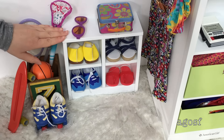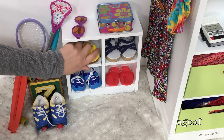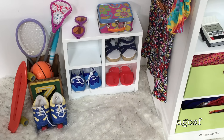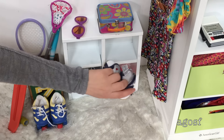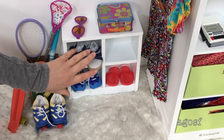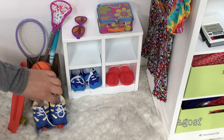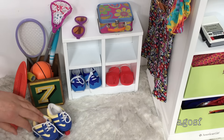This area is her shoe cabinet. The first pair of shoes I'll be taking go really well with the outfit with the pink pants and they're definitely very adorable. The next pair are really casual and perfect for a day out shopping or just something casual. Last but not least I'll be taking these rollerblades or roller skates just in case she wants to do some rollerblading.